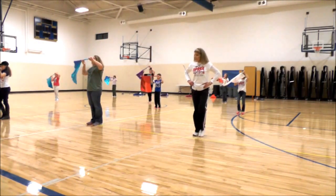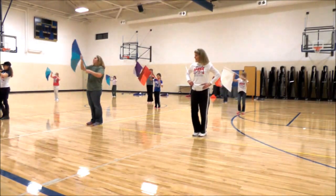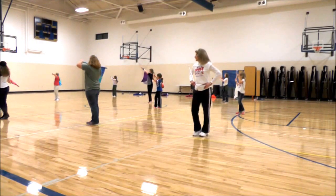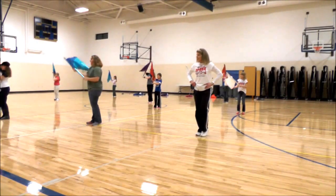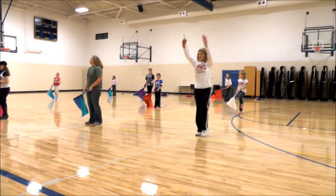Two, three, four, five, six, seven. One, two, three, four, five, six, seven. Ready and down. One, two, three, four, five, six, seven, eight. Count.